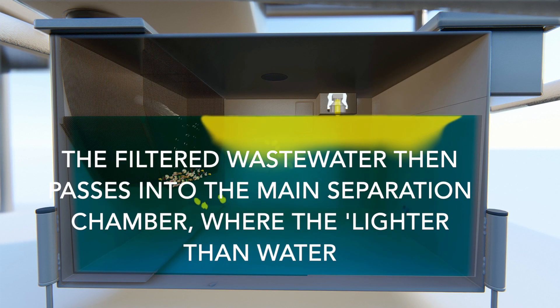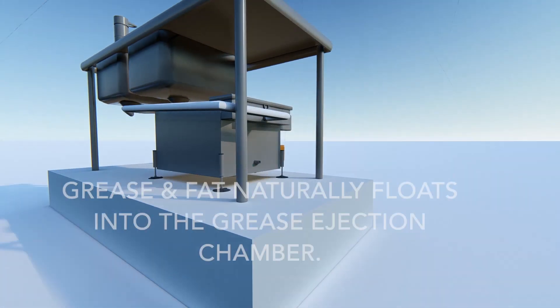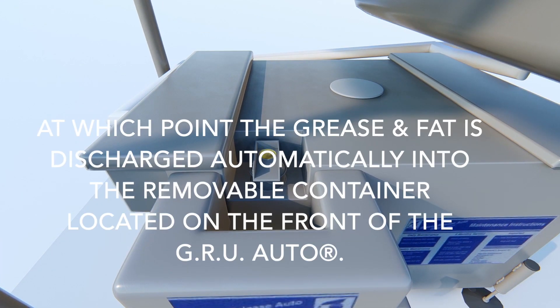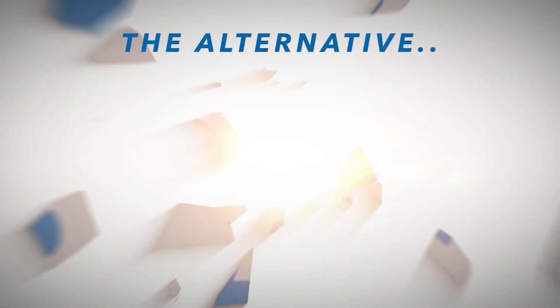The filtered waste water then passes into the main separation chamber, where the lighter-than-water grease and fat naturally floats into the grease ejection chamber. At which point, the grease and fat is discharged automatically into the removable container located on the front of the GRU Auto.